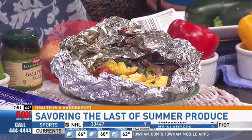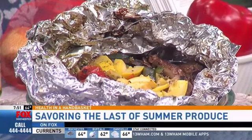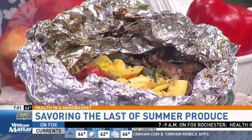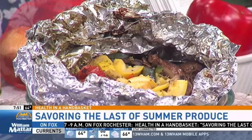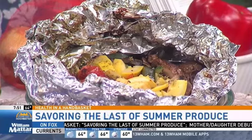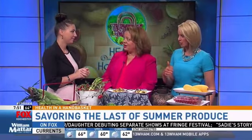With the foil pouches, you can customize for each family member — if someone doesn't like tomatoes, they make their own pouch. Load it with vegetables and add just a little liquid: water, chicken broth, or pesto. Crunch it all up into a big foil packet, throw it on the grill, and that's it. There's no cleanup — you can eat right out of the foil if you want.